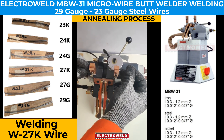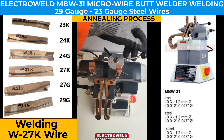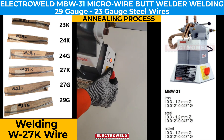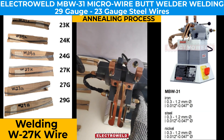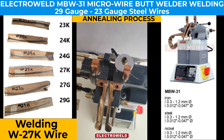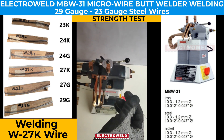We press the annealing button and annealing is done. We set the current to the desired value and press the annealing button — the wire turns red hot. We complete the annealing and proceed to the strength test.